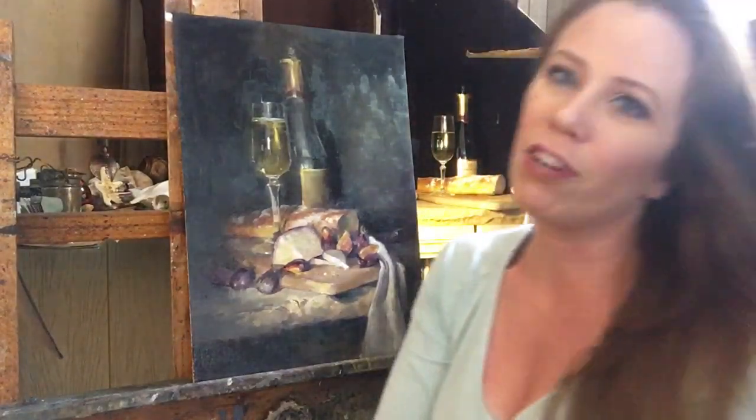Hey guys, Jessica Henry here. Wanted to welcome you to my studio today. I've done a still life and thought it'd be fun to share how I did it. I found some beautiful figs, Prosecco, and goat cheese and just thought I'd put something together — getting out of the really hot weather and staying cool in this video. Thanks so much, guys.